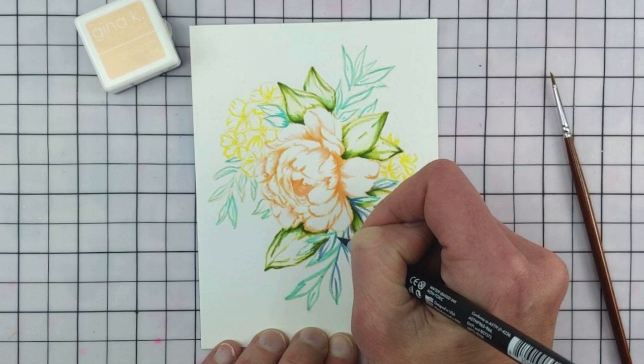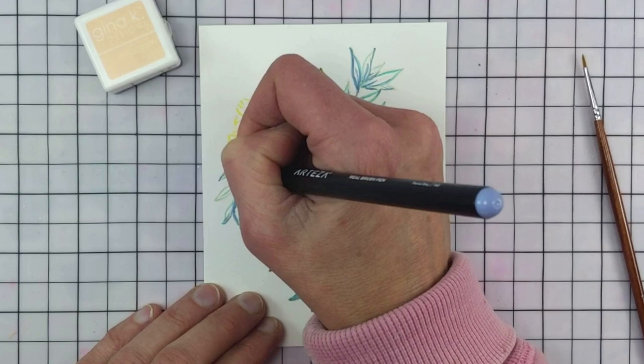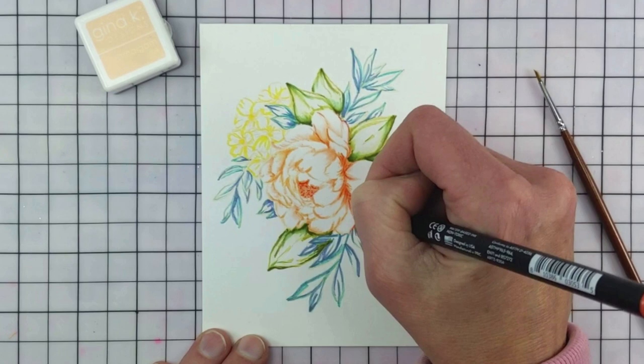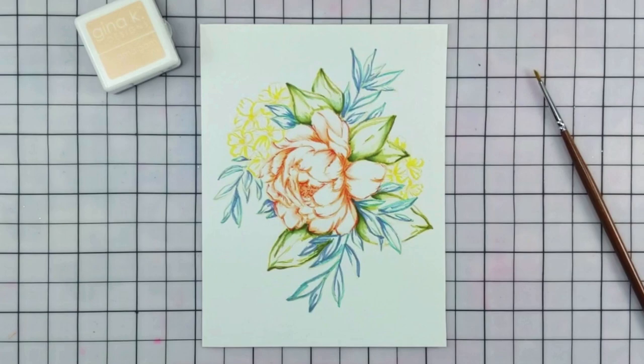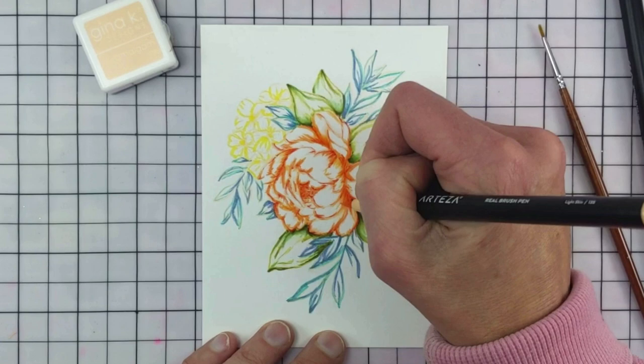I pretty much start outlining again those smaller leaves. Then I come in with Flamingo Pink for the center of the large peony and in some of the darker shadow areas. Then I come back in with that light and fair skin pen to move the color around a little bit more. I decided to use the pens to move the color around instead of water. I like to move around from one color family to the next so that they can dry in between each section.